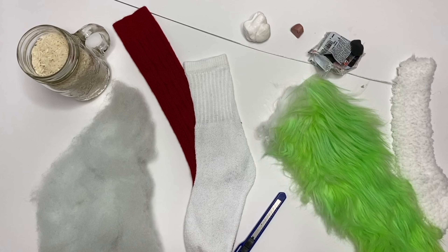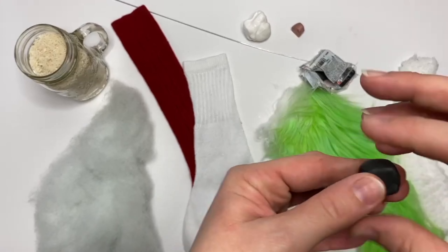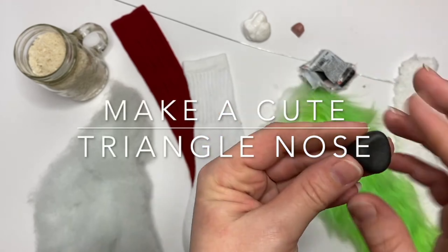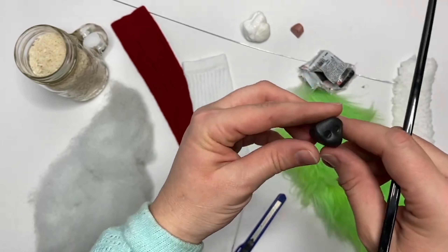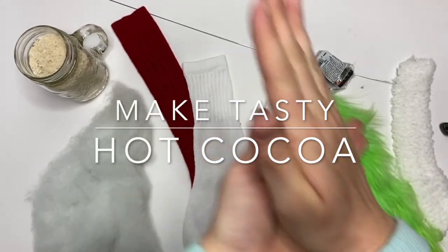For supplies you're going to need socks, weight, polyfill, fur — which I colored white fur with green watercolor — decorations, and clay. We're going to start by making the most adorable little triangle nose. We're just going to make a blocky triangle and use a chopstick to make our nose holes — also called nostrils, if you're not me.